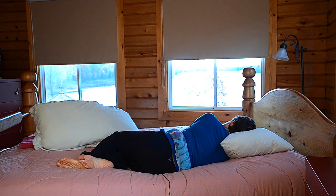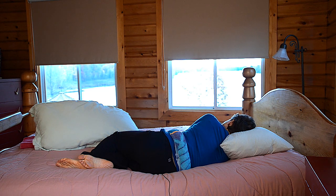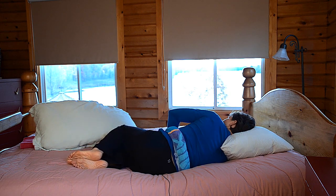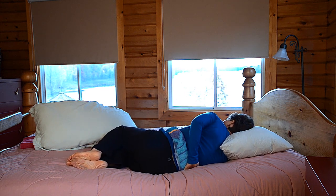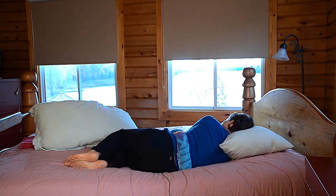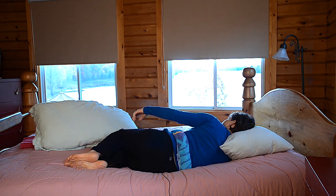The pillow that works for me tends to be a feather pillow, but that's not the case for everybody, especially if you're allergic to feathers. The little belt that I've created provides me with that little support between my pelvis and my lower ribcage, so it's quite comfortable.